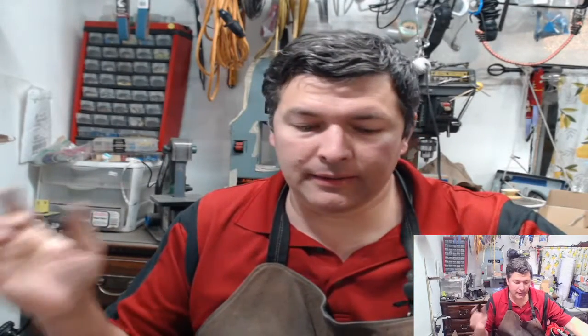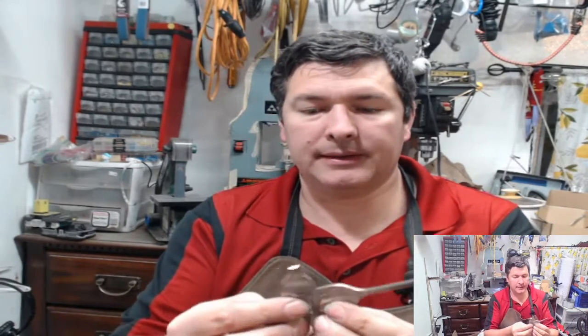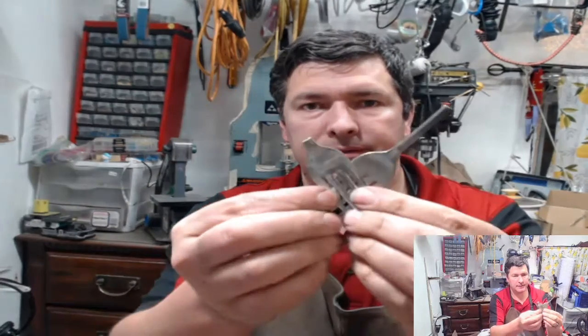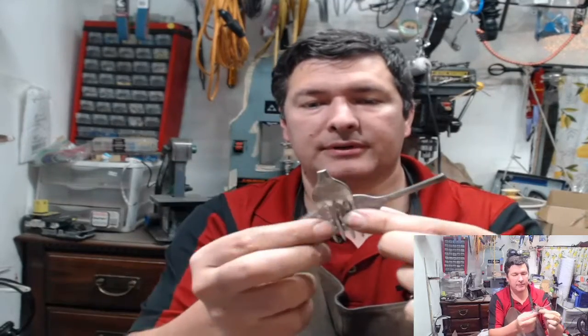Hi everyone, Jeremy here from Flatware Creations. I am going live tonight. I just got an order for a double fork heart necklace, so I figured I would just hop on and go live and show you guys how I make these and just hang out for a little bit. Let me see something in the chat.